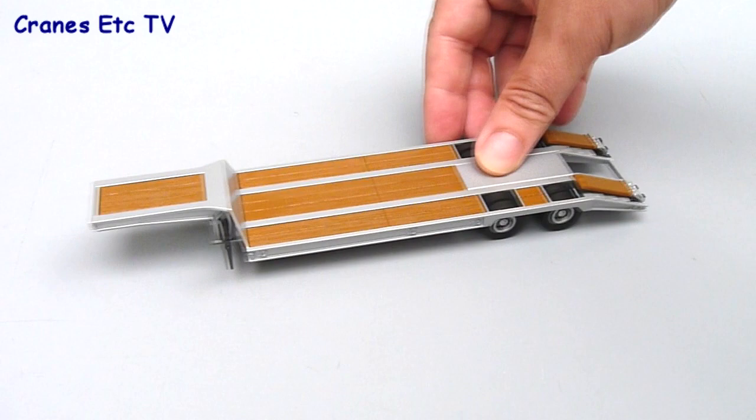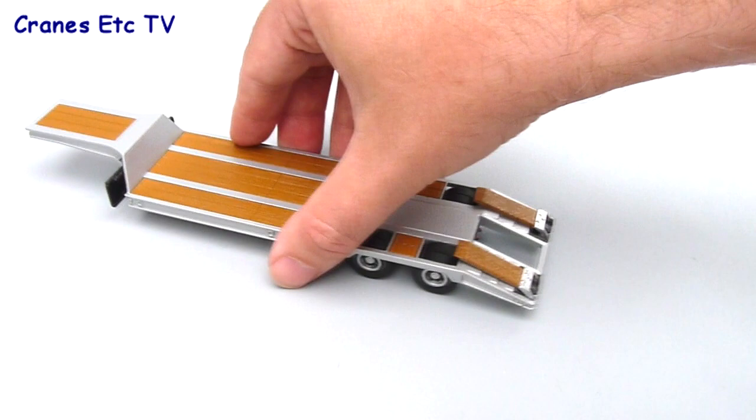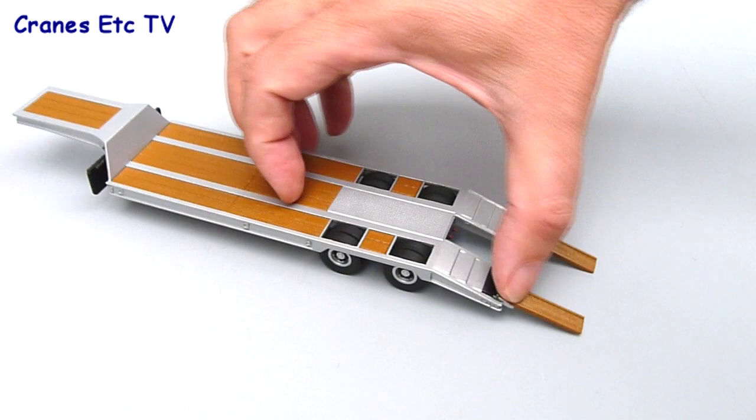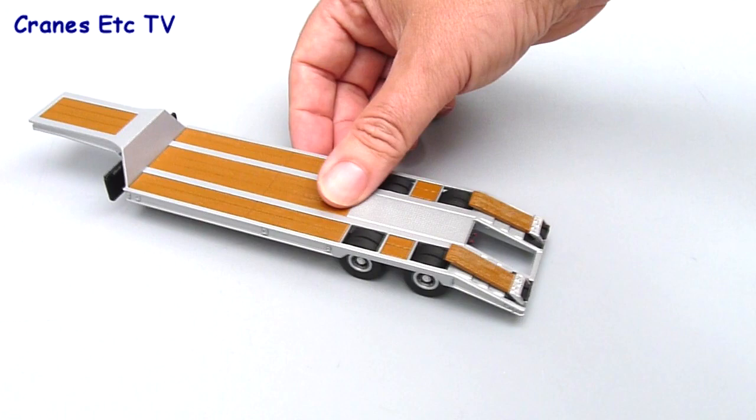In terms of features there's not really too much to the trailer — it rolls along, there's no suspension or anything on the rear wheels, and it can stand on the landing leg which is not adjustable. Really the only feature on the trailer is the loading ramps at the rear which can be lowered. They don't quite reach to the ground, but they're okay, and you can load a piece of plant on those and then fold them back up.